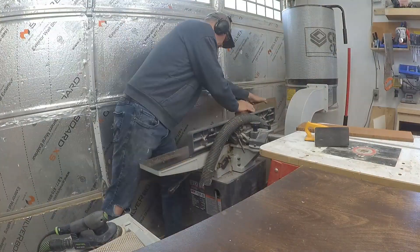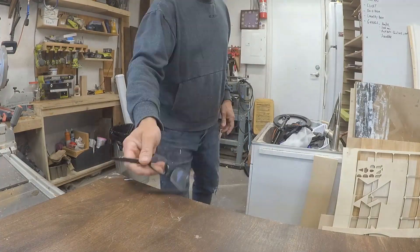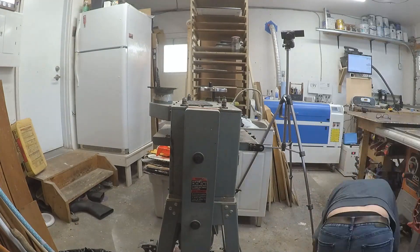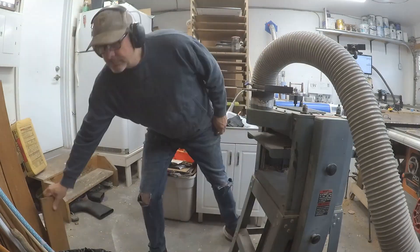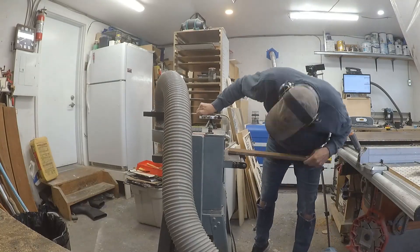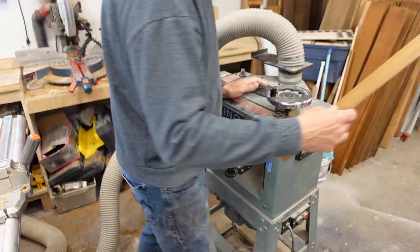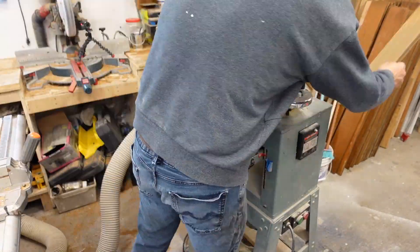Here I'm just prepping all the wood — doing the edging on the jointer and then putting it through the planer. As you can probably see, I haven't used the planer in a long time; I had to unbury it in the corner and find a hose to connect the vacuum to it. And of course, as a YouTuber, you always have to make sure your camera has the right angle so people can watch what you're doing.